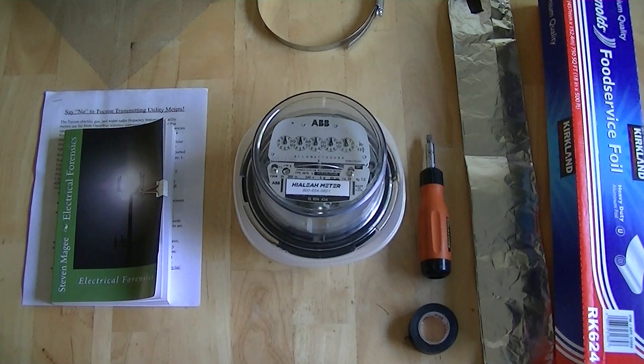Radio frequency is very well known to make some people sick today. The people that it makes sick generally realize that it's the utility meter on the house that's doing it. So you've got a utility meter and you've decided to cover it up.